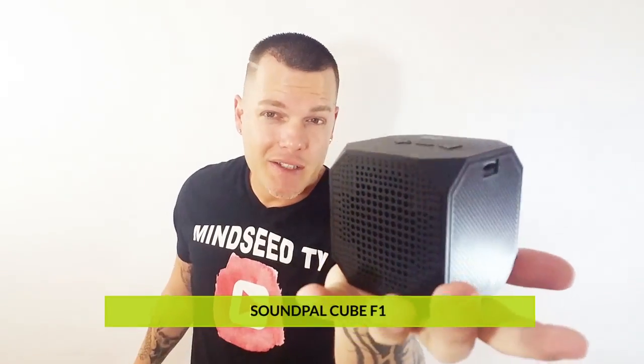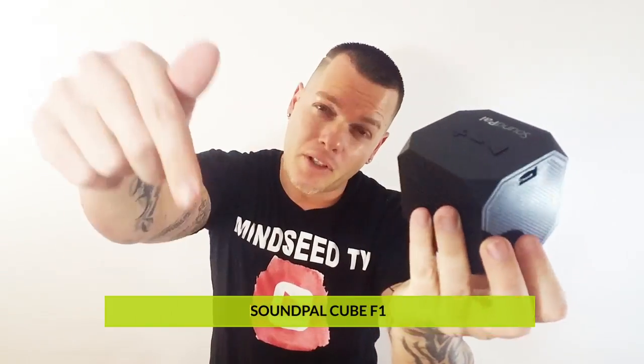Less than twenty dollars, it is pretty loud. The bass is there, it's got five watts, and it'll last you about eight to ten hours. So if you're not looking to spend a lot of money and you want something inexpensive, check this out. I'll leave the link down below so you guys can see for yourselves — it's on sale on Amazon.